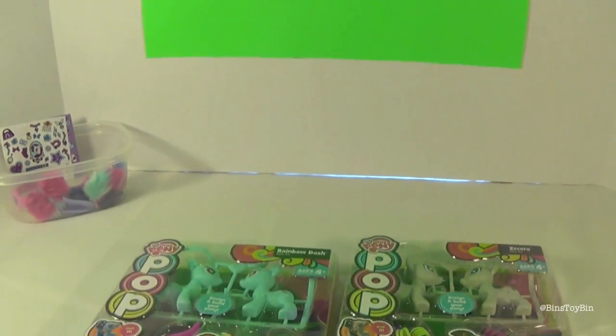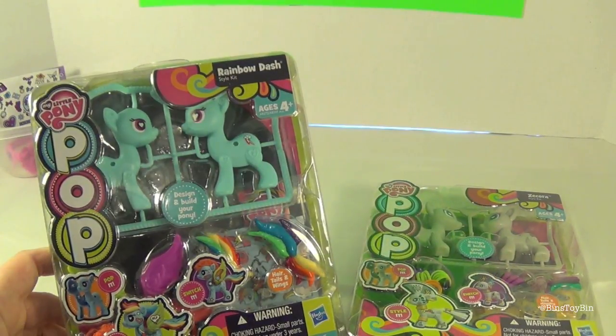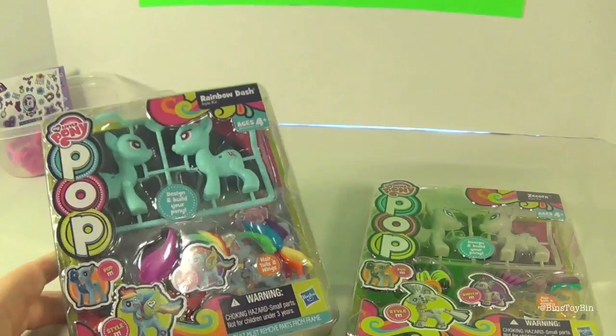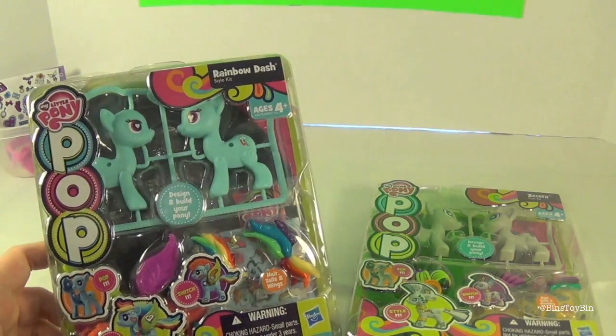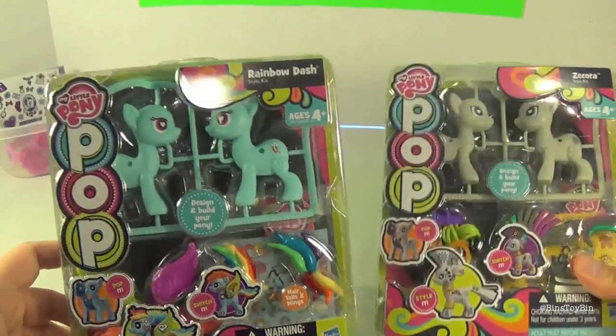You guys loved the last video we did before Blind Bag Week, which was the My Little Pony Pop. We thought we'd do a couple more because you guys liked that video so much, and we have so many pop ponies.